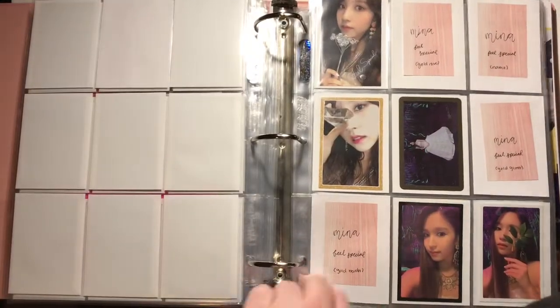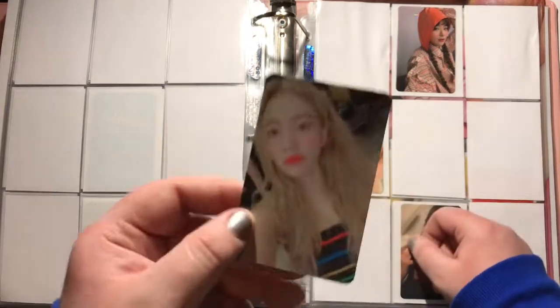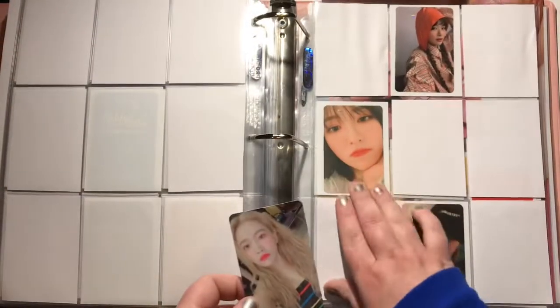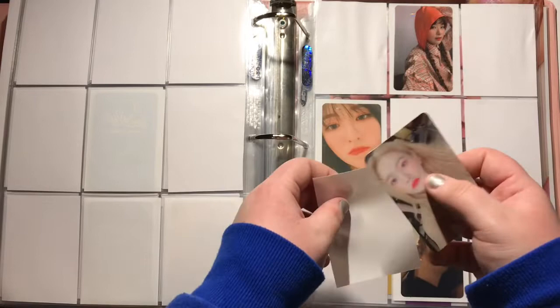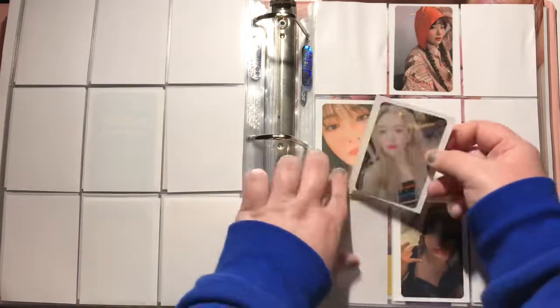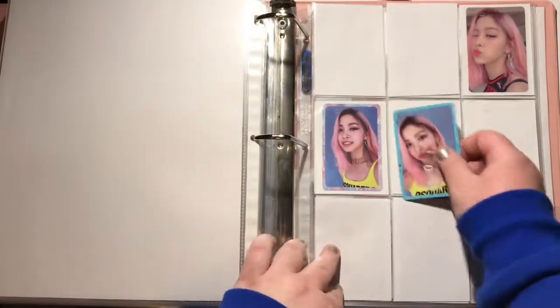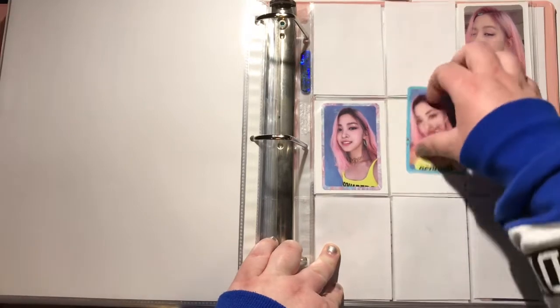And now I've got to move to Red Velvet, because I have Yeri's Day 2 guidebook version — this is such a pretty card, look at her, her blush. And now lastly for today I have this Newton card. I think I was going to do it like this — yeah, that sounds right.